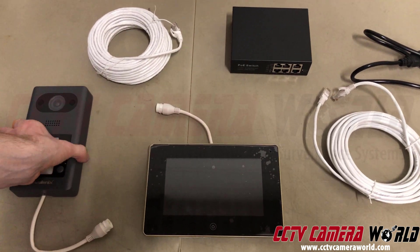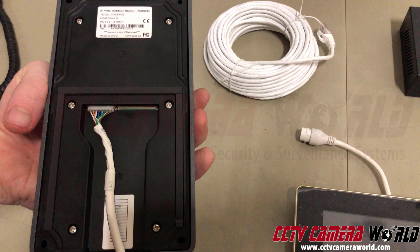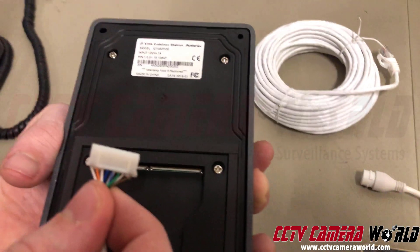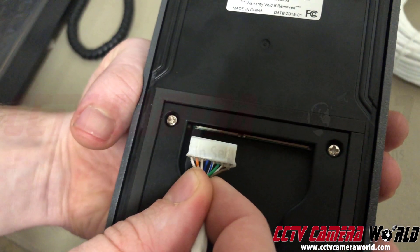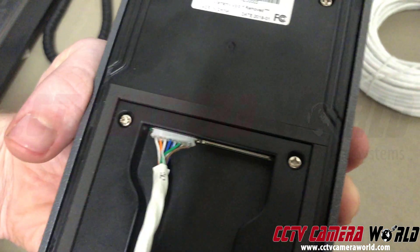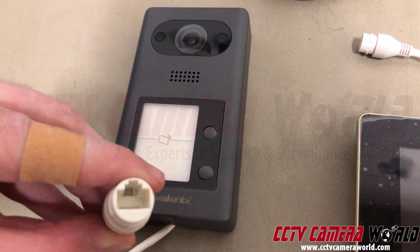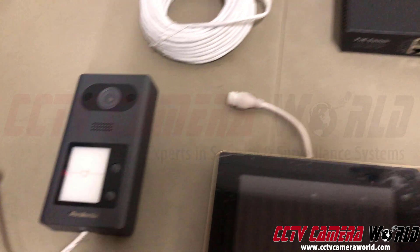First, when you take everything out of the box, inspect the intercom. On the back side there's a ribbon cable with a pigtail that has an RJ45 connection. This is our IC 1080 PoE intercom. The pigtail is pre-connected — there's a little ridge on the end facing you; it gets inserted facing out and then you push it in.